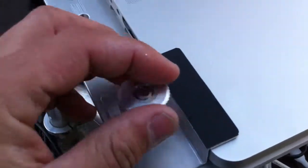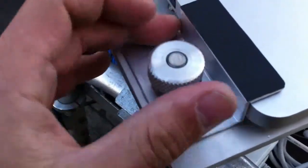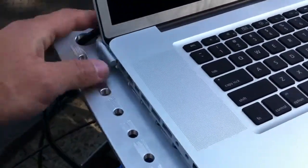So when you clamp this thing down, they're nice big — you see how big they are to my fingers? Nice big thumbscrews. Clamp it down. I'm going to show you how grippy these things are.